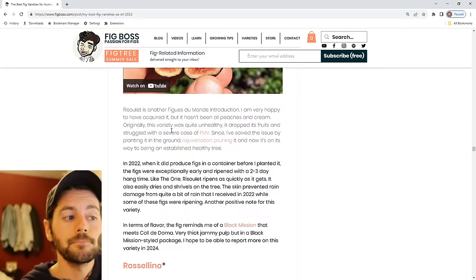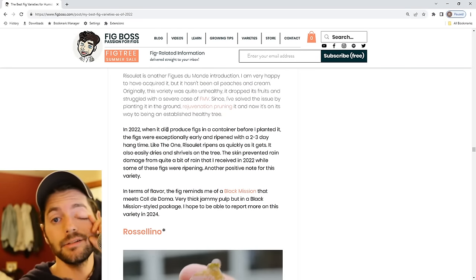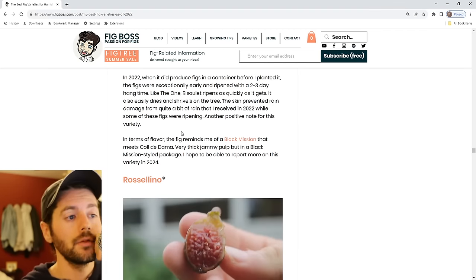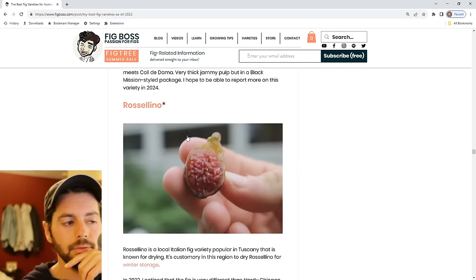Rusoulette — we've talked a lot about this variety. I still don't have much new information, other than it is becoming quite established now in the ground. I'm excited about that. Next year I think we'll definitely get a good taste of it.